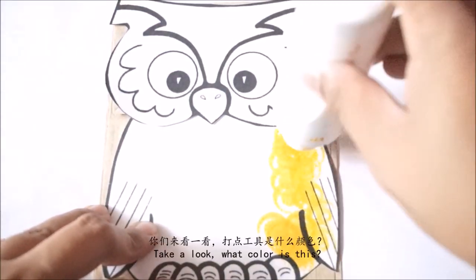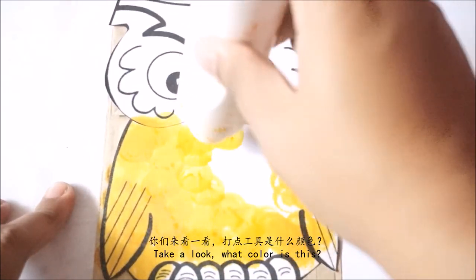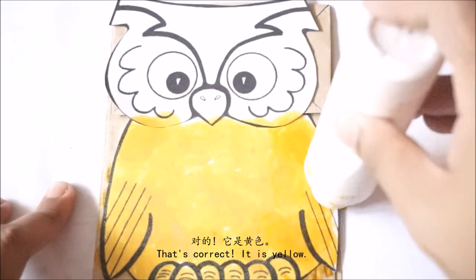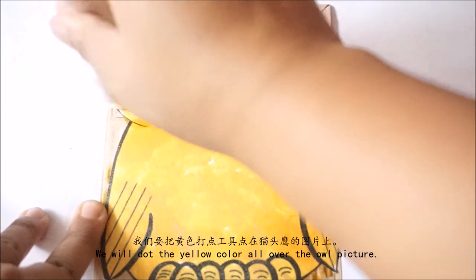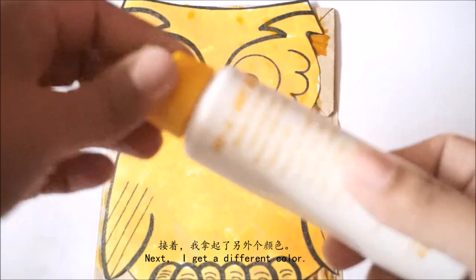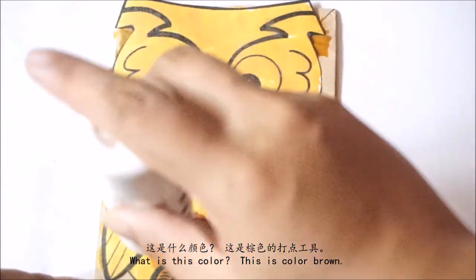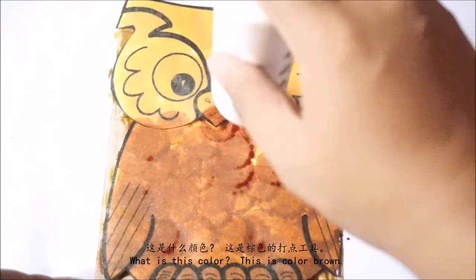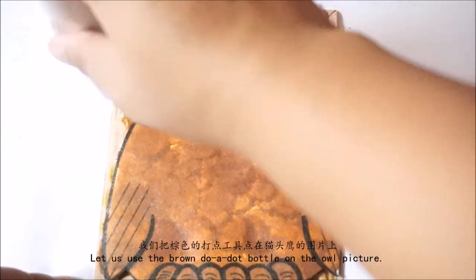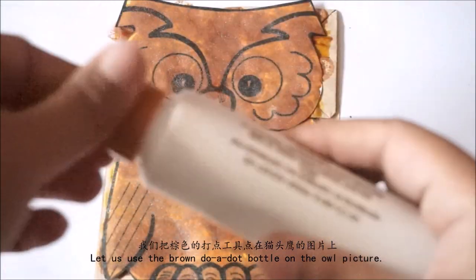然后贴在我们的纸袋上。你们来看一看，打点工具是什么颜色？对的，它是黄色。我们要把黄色的打点工具点在猫头鹰的图片上。接着，我拿起了另外一个颜色，这是什么颜色？这是棕色的打点工具。我们把棕色的打点工具点在猫头鹰的图片上。